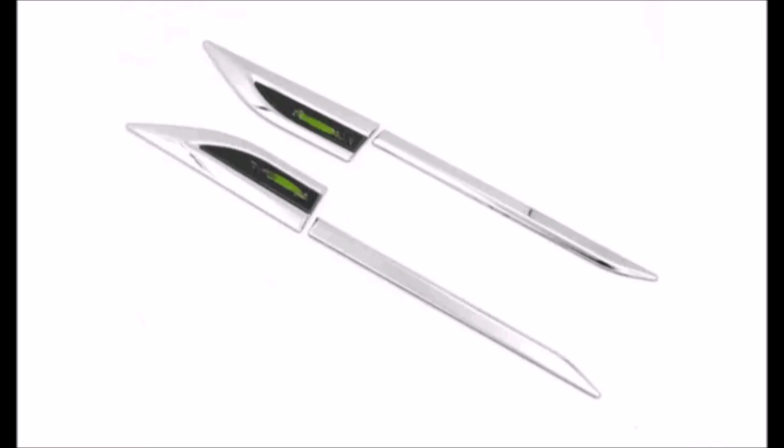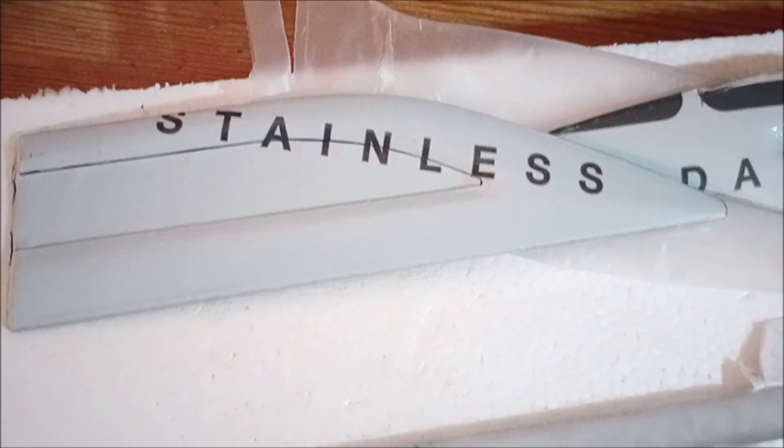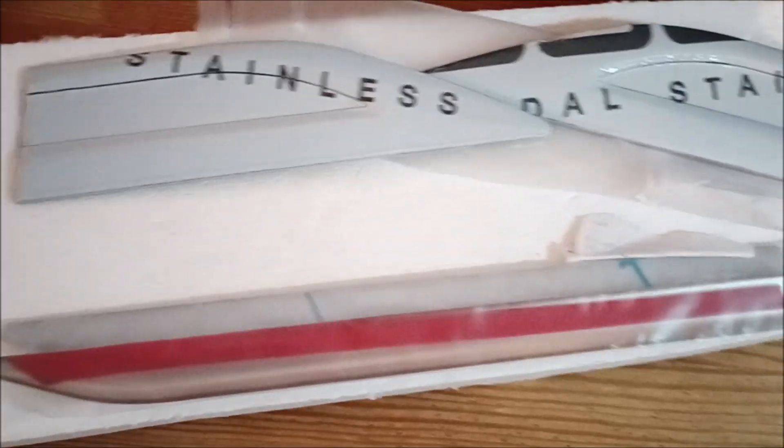It looks like four pieces from this picture, but it's actually six pieces that you have to put together. They're going fast, so check them out, and I'll see you next time.